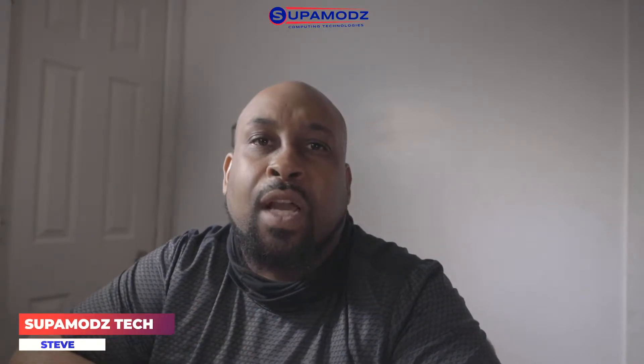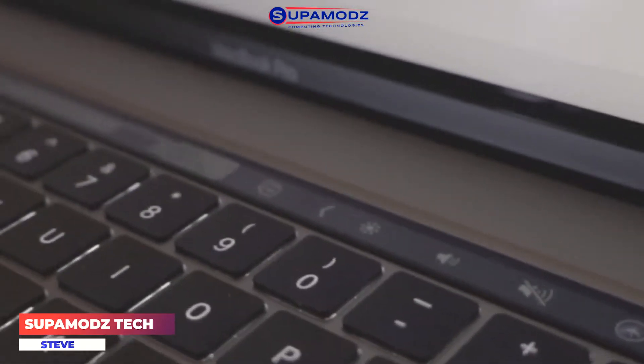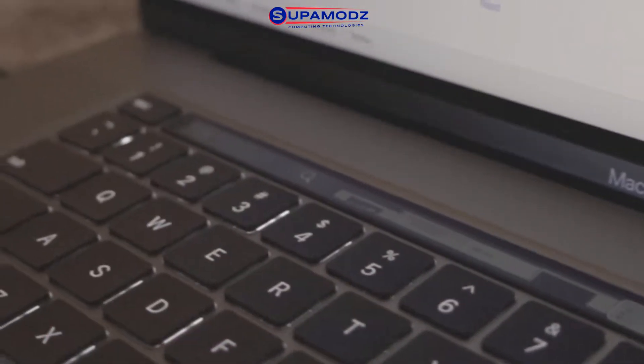What's up everyone, this is Steve from SuperMods Tech and today I'm going to show you guys how to safely remove a touch bar from a donor unit without damaging it. I'm going to show you the method I use to safely get the touch bar out without damaging it.